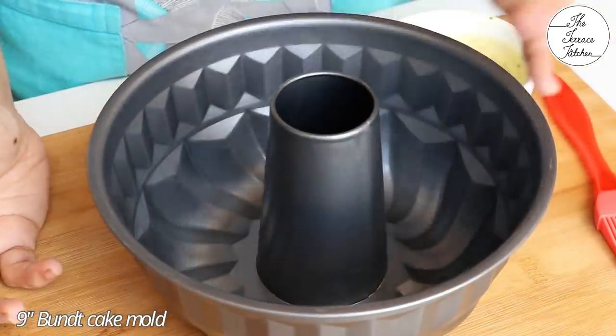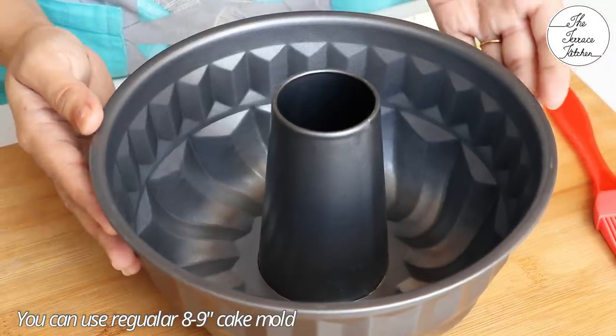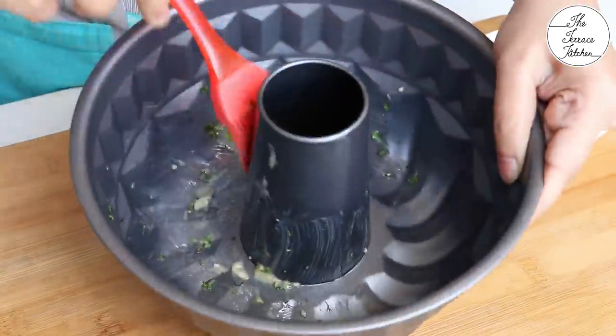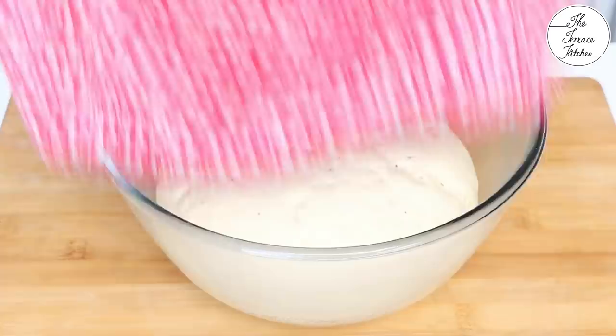Here I've got a 9-inch bundt cake mold, but if you do not have a bundt cake mold, you can also use your regular cake mold — it's absolutely fine. Now it's time to grease it really well with the butter which we had prepared. Grease it really well with the garlic coriander butter and set it aside.